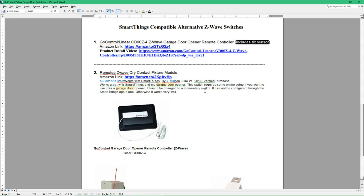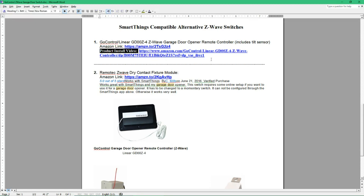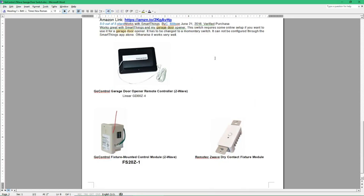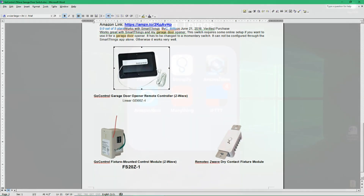If you look at the descriptions, the Remote Tech says it works with SmartThings and has a garage door opener. This one also says it works as a momentary switch, and this one also includes the tilt sensor. What's nice about this one is it is available, and it's got a product install video that's pretty good. I can leave all these links in the description below the video. These two are possible alternatives, but I have not installed these, so I cannot verify that 100% — I'm simply going on the descriptions provided.